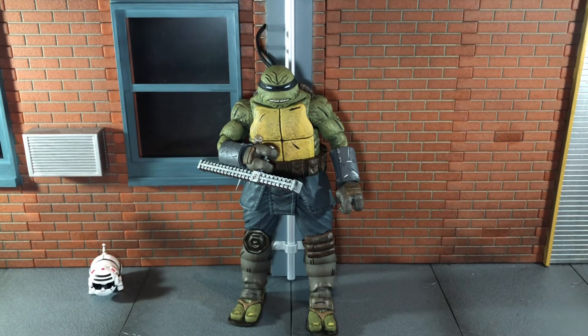Overall I would highly recommend picking this up because it is a stellar figure. NECA did a really really good job on this. I can't wait to get the armored version next — that's one I don't have yet, but if it's anything like this one it is going to be sculpted and painted very very nicely. This is a very awesome figure. So that's my review — if you like it, be sure to hit the like button and subscribe to my channel. Thanks for watching.